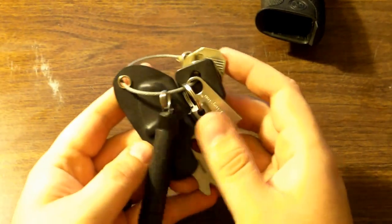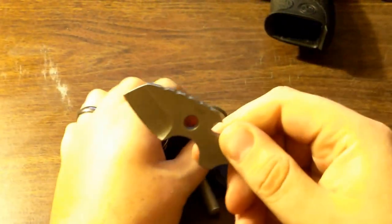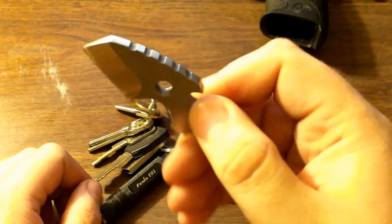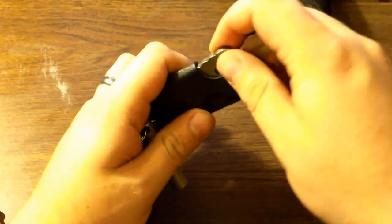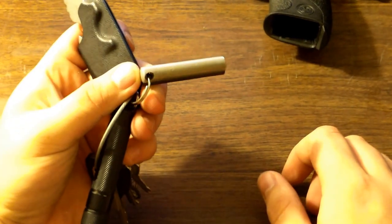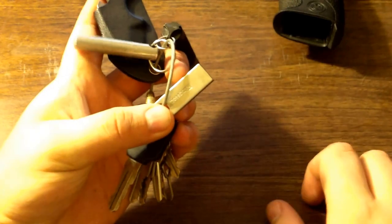A lot of the stuff on my keys hasn't changed. One of the biggest changes, probably, is I got rid of the Shard for now and switched to this Boker key tool. This is 440 stainless steel — it's got a little blade on it, a pry bar, and a can opener. It has a little Kydex sheath so it doesn't cut anything in my pocket. It stays in there pretty well and opens bottles real well. I still have the magnesium and ferrocerium firestarter, Phoenix E01, and Kensington ThumbDrive — still holding up, not too many changes there.